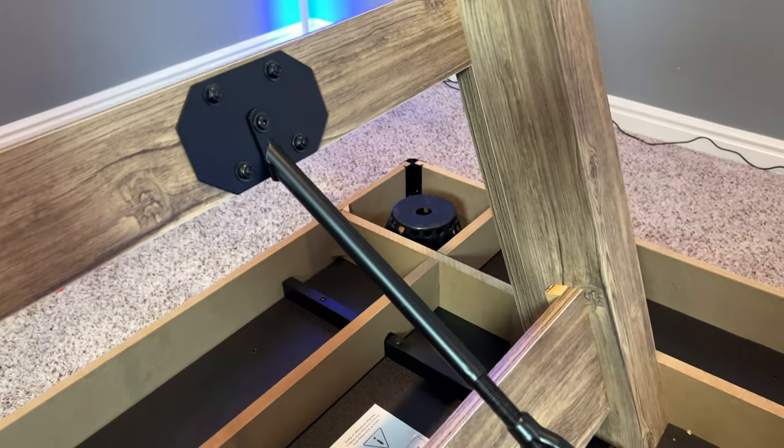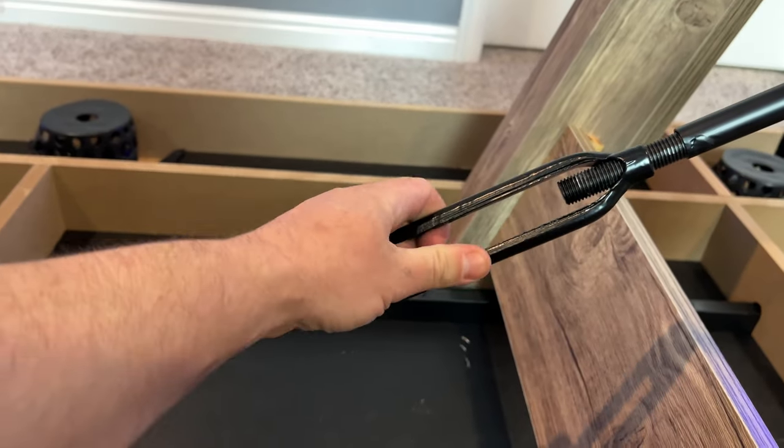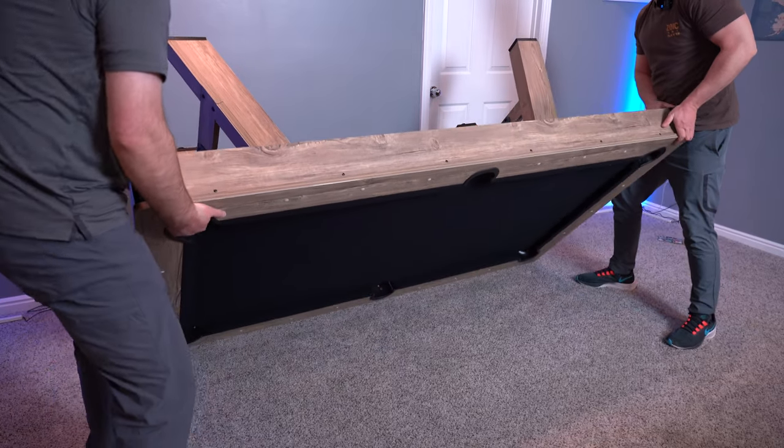We just finished doing the tensioner — the plates — and then you just twist this middle part to make it taut. I think we're ready to flip this around. Let's get her done. This is a beefy, hearty table.